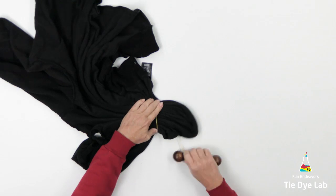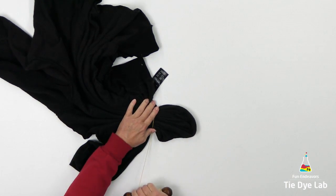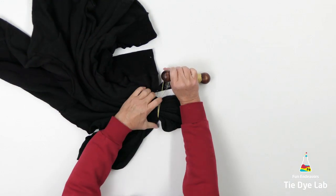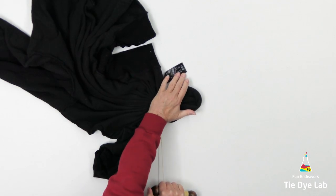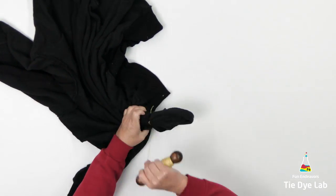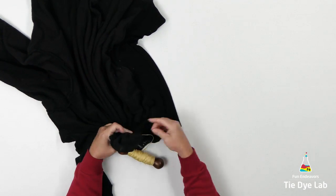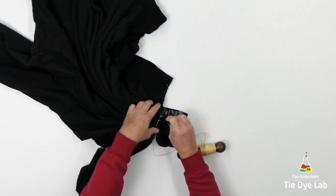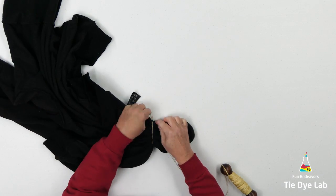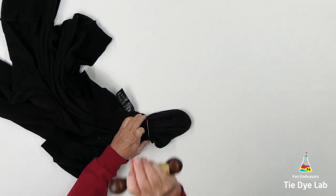Every place where I put a sinew line and tighten it down really well, that area is going to remain black. So those black lines are going to give me some definition in the hoodie. I'm going to add a few more sinew lines on either side of this initial line, but I'm not going to tie up the whole entire hoodie with sinew. I want to do a little bit of gravity dyeing on this one, so I want to partially tie it with sinew and have a fan fold, and then also allow part of it to be free so that I can gravity dye it.